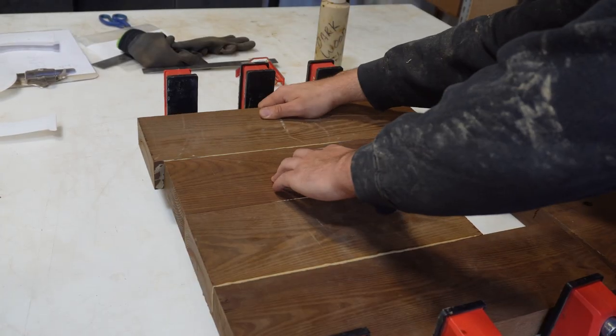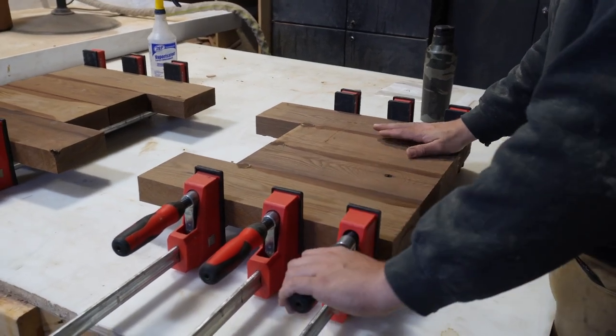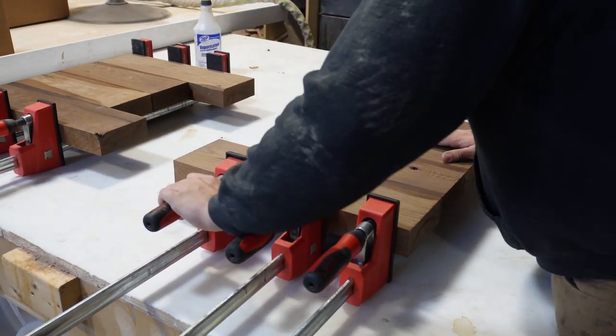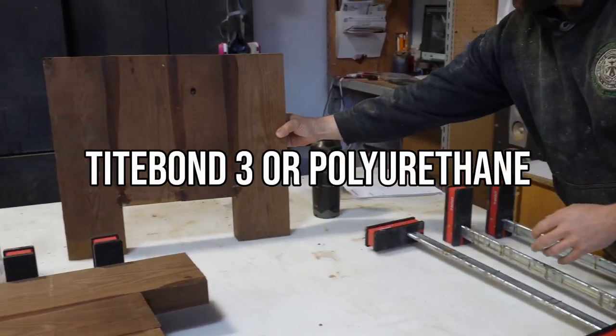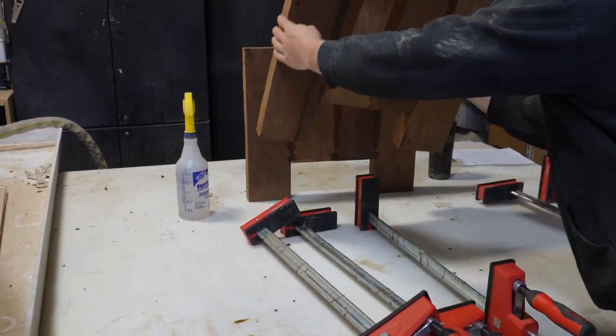We didn't know this going in so we just grabbed our normal Type Bond 2 dark wood glue, and in hindsight, after a bit of research and talking to our wood supplier, we realized we're way better off using Type Bond 3 or a polyurethane glue. So if you plan on using roasted ash, make sure you use a polyurethane glue.